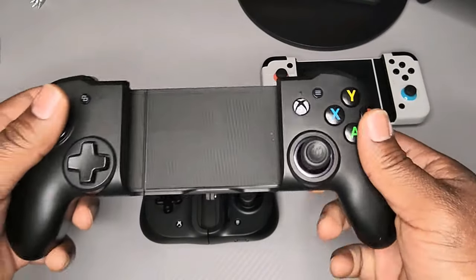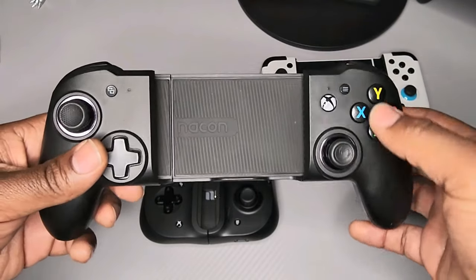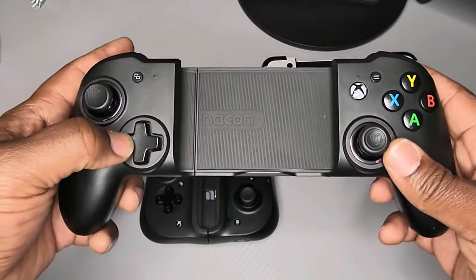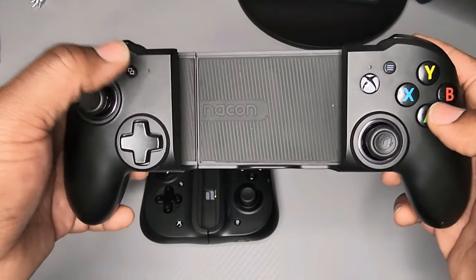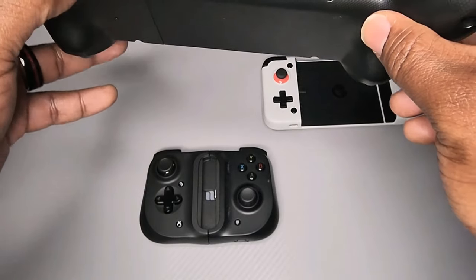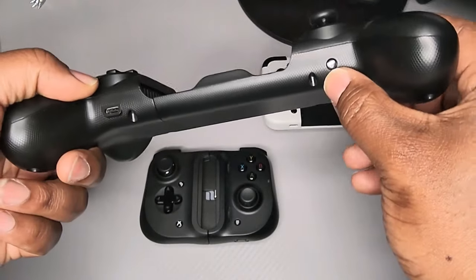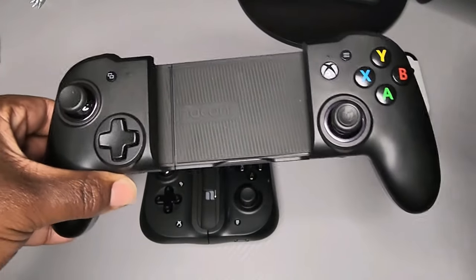Starting with the MGX Pro — this controller mimics the Xbox controller very well. It's specifically meant for Xbox Game Pass. It has the Xbox button, the Xbox Home button, the Menu button, Y, X, A, and B. The joysticks feel just as they would on an Xbox controller. The D-pad is nice and clicky. You also have a screenshot button. This controller is Bluetooth, so you charge it with a USB Type-C connection, but it will not charge your phone while connected. To connect, you hold the Bluetooth button, go into your phone settings, find the MGX Pro, and hit connect — very simple setup.